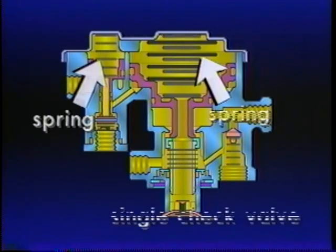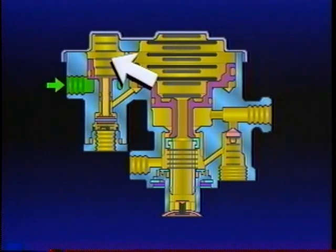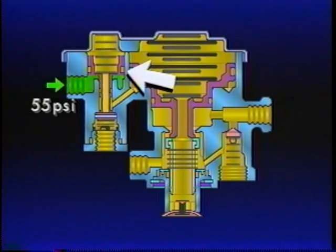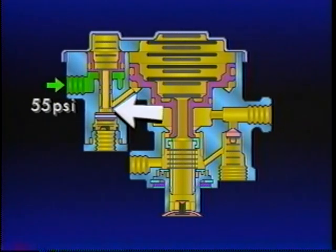As soon as air pressure starts to build in the rear axle service reservoir, it is also present at the underside of Piston A, which is held all the way down with spring force. Its exhaust is sealed and its inlet is open. As air pressure in the primary reservoir reaches 55 PSI, enough pressure is also under Piston A to move it up against the spring force. When the piston moves up, the inlet valve seats itself. Continued movement upward unseats the exhaust. As the system continues to charge up to 120 PSI, the driver may elect to release the spring brakes.